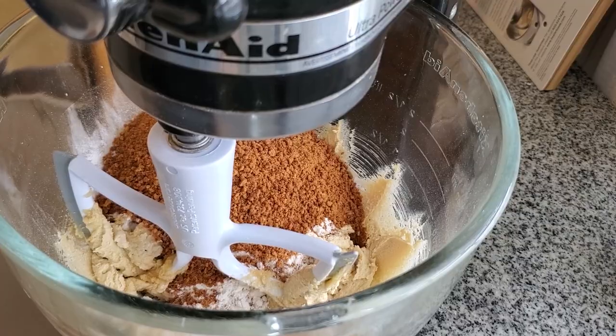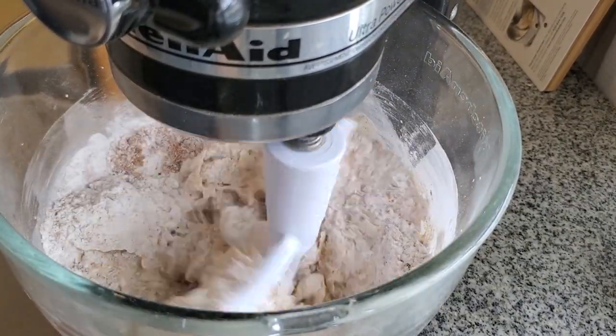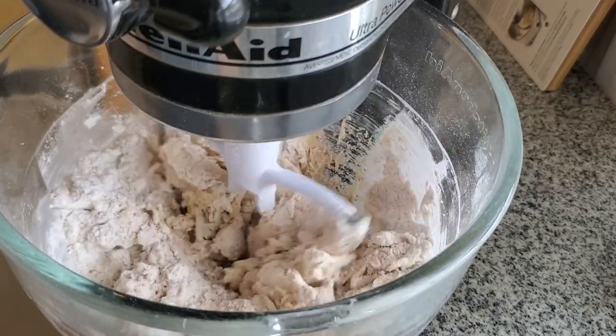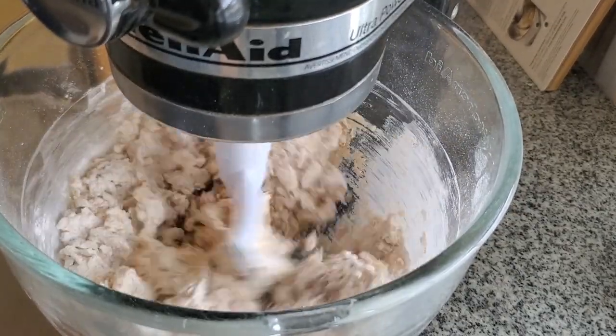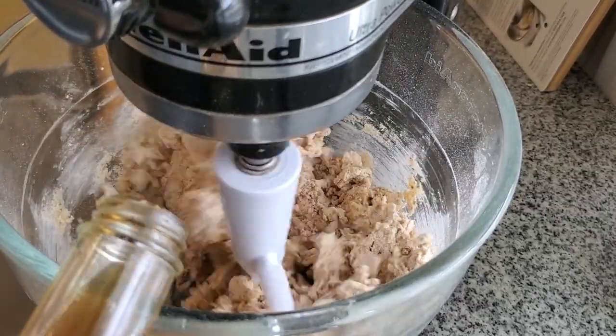These are gluten-free graham cracker crumbs — they are my recipe, so easy to make. They're easier to make than it would be to go and find them in a store, at least in my opinion. They take literally less than half an hour to make.